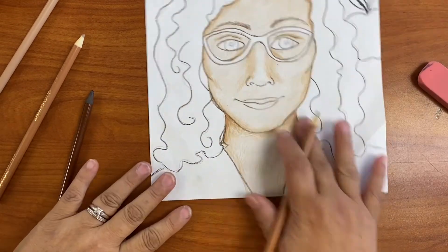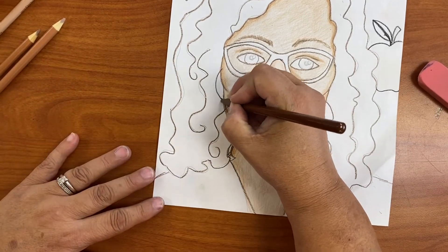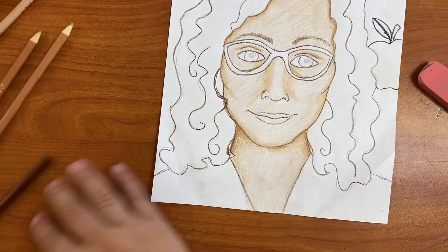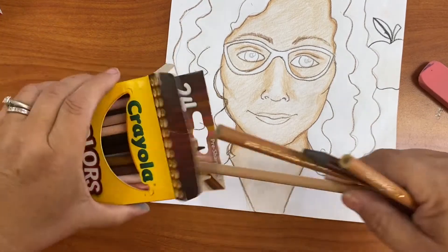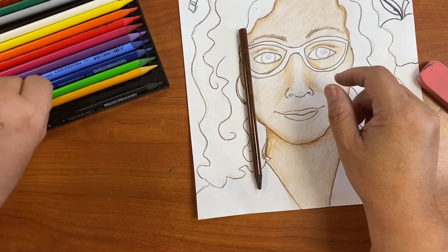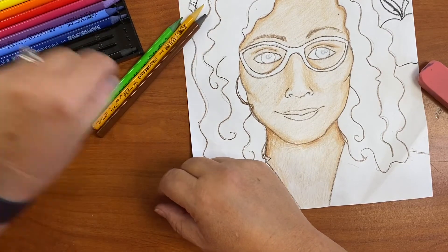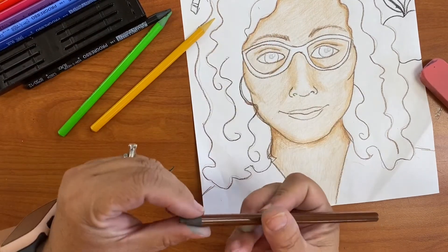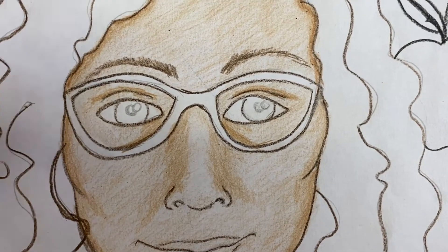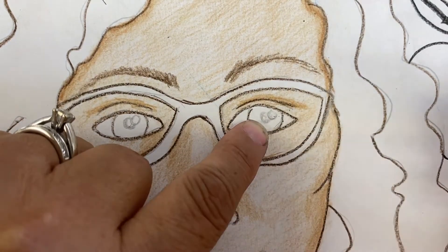I can take my darker pencil to shade closer to the hair. My hair is covering my ears, so that area is part of my hair. Now I'm going to color my eyes. I have brown eyes so I'll use this brown. I also have a little yellow-brown mustard and little specks of green. I'll start with the black. This part here is going to shine, so I put nothing there.